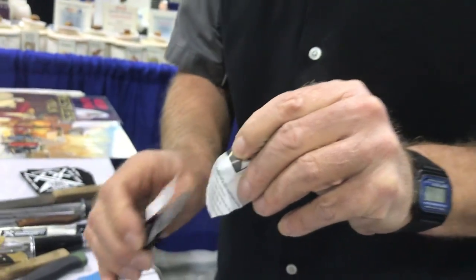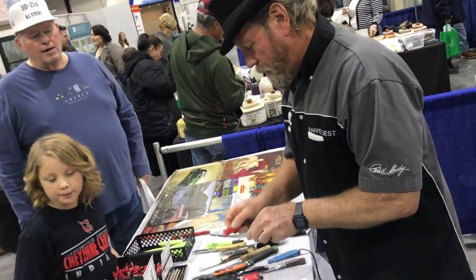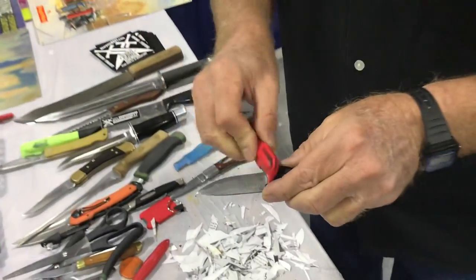Not too bad, but you do have to kind of saw the paper. So we just go like this, run it right on around, same thing here. That's a nice little pocket knife.